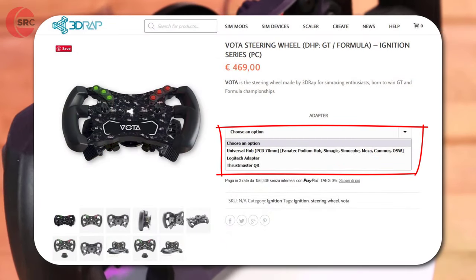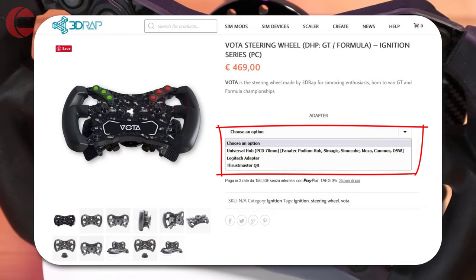When you buy your Votta steering wheel, 3DWrap will send you an appropriate adapter for your wheelbase.